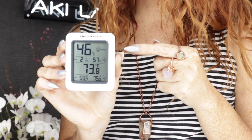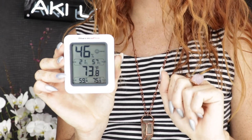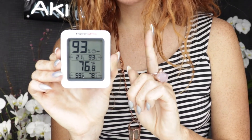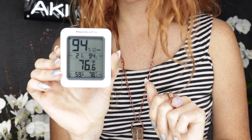If your hygrometer reads less than 50 percent humidity, you can use a humidifier to increase the humidity in your lashing space. If your hygrometer reading is above 60 percent, you may consider a dehumidifier to reduce moisture in your lashing space.